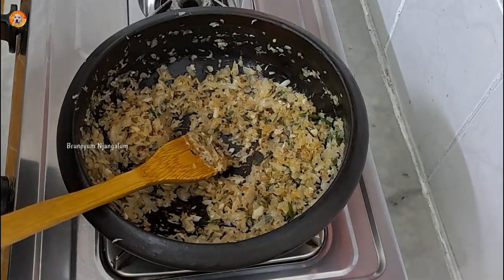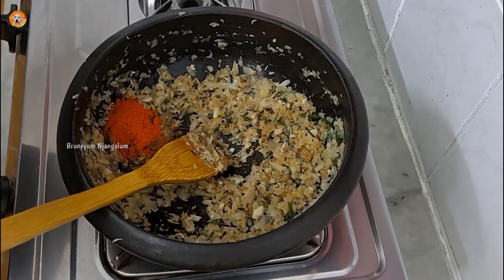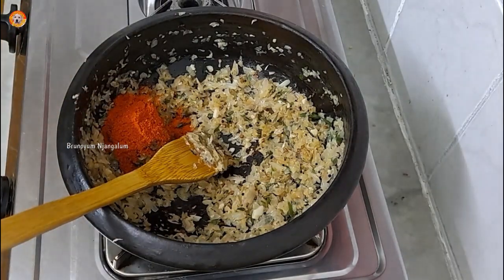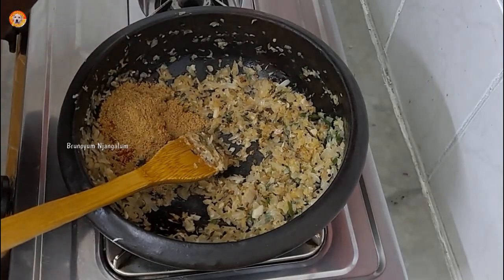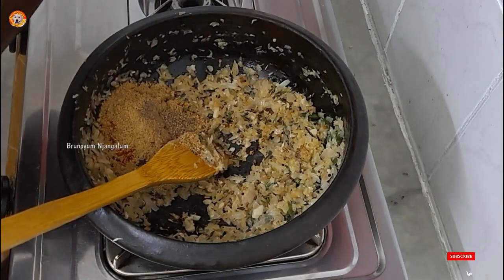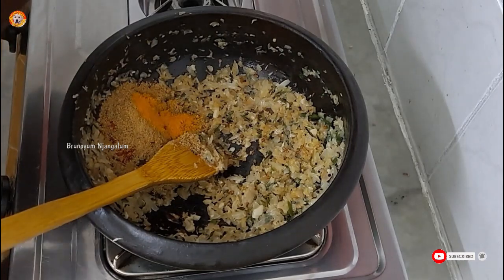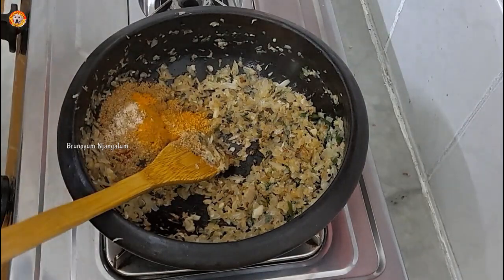Let's do it. I am going to add 2 teaspoons of Kashmiri chili. It will be very tasty.